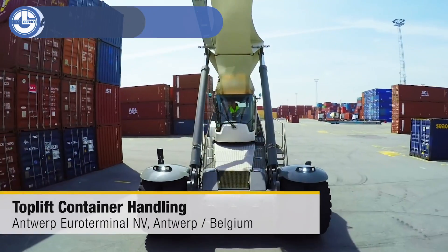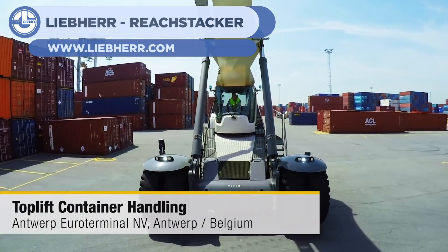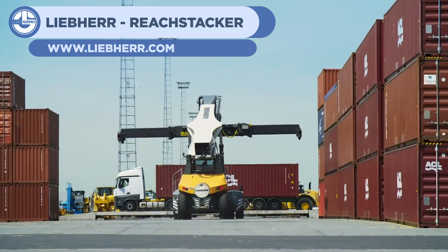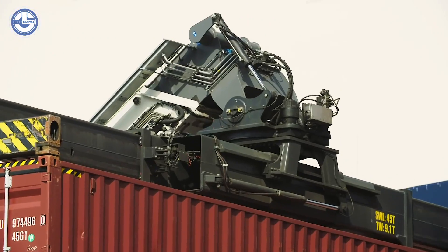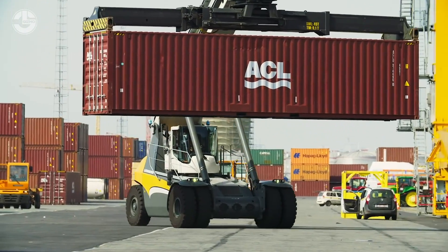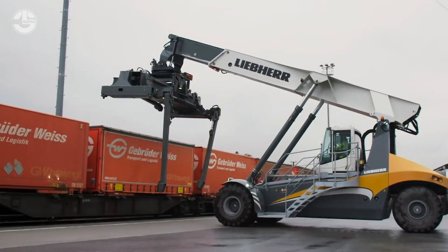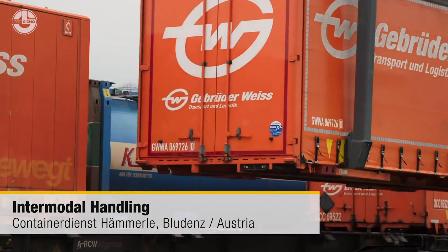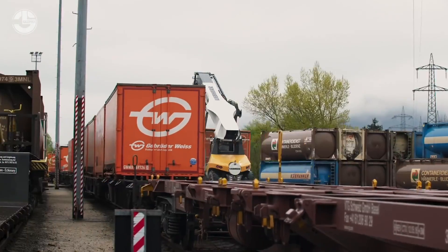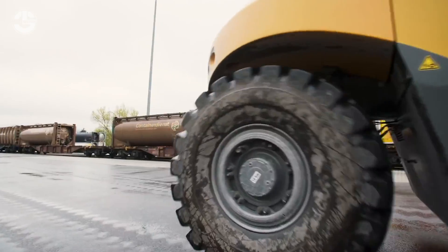Up next at 13 we have the Liber Reach Stacker. This machine quickly handles the transport and handling of shipping containers at a shipyard. It's able to easily reach the tops of stacks of shipping containers and even behind the containers directly in front of it, making the removal of these containers fast and simple. It can take these containers and offload them onto truck trailers or train beds for long distance transport.